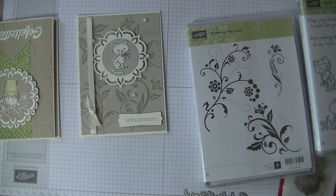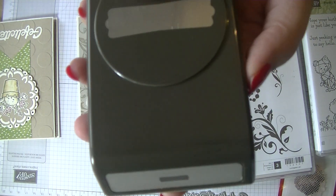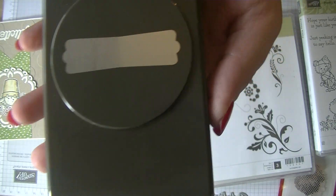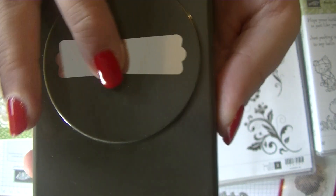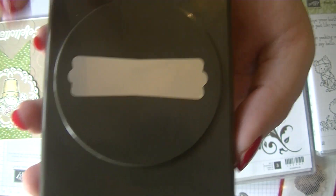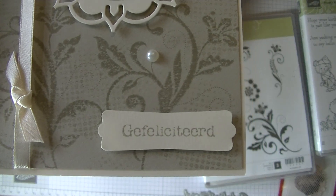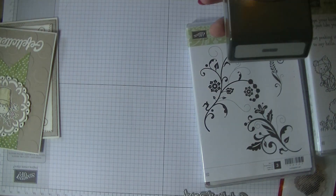And in this one I used this stamp. I also got this from Markplaat, because they have a new one in the catalog — well, that's still in there. And someone posted this on Markplaat. Really cute label punch, and the word 'Gefeliciteerd' fits perfectly, so I used that one.